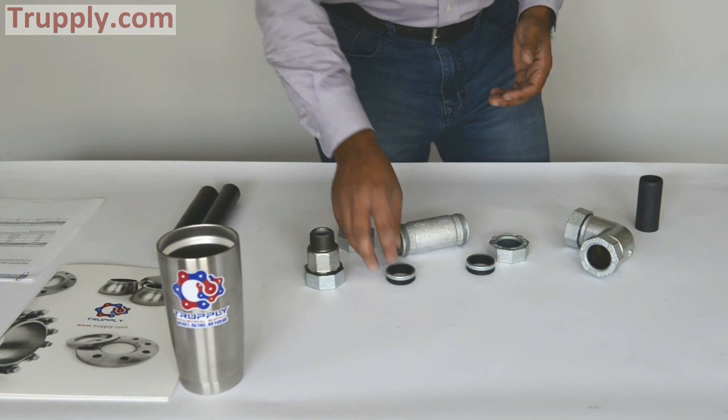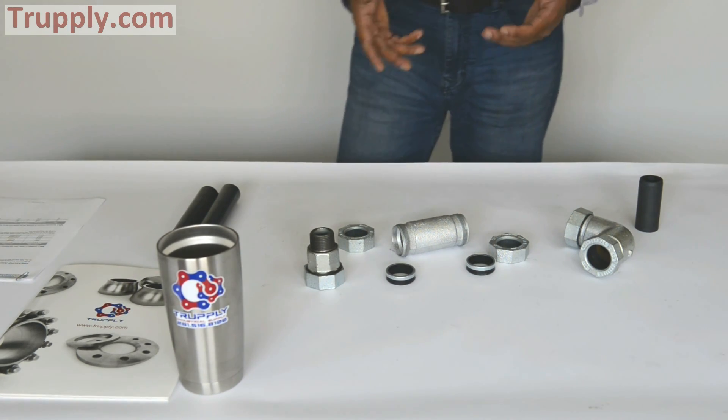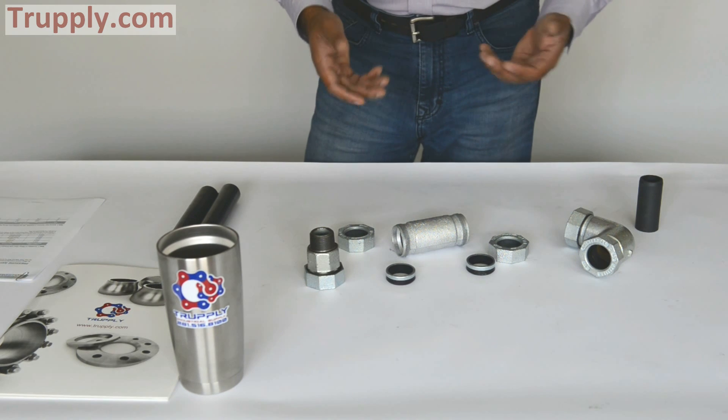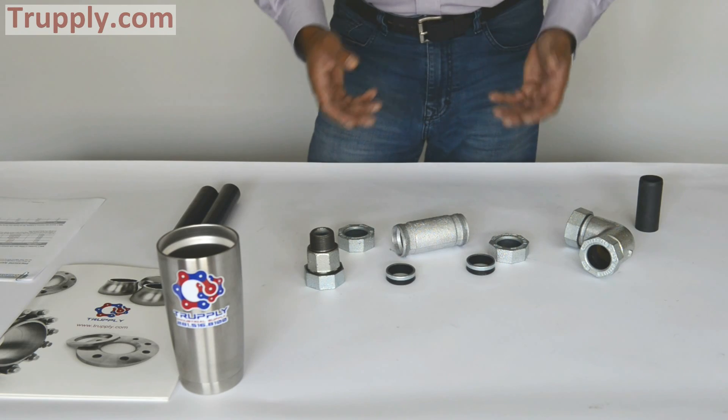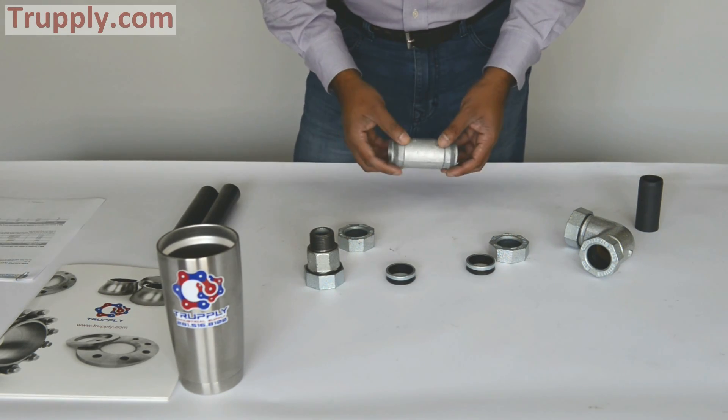Style 65 is a 150-pound coupling — they are not good for more than 150 PSI. Used for light industrial application, light plumbing application. In a place where you don't want to thread and you don't want to weld, you can use a compression fitting.